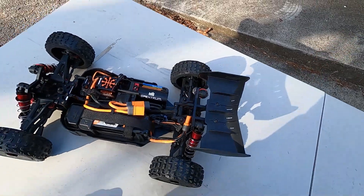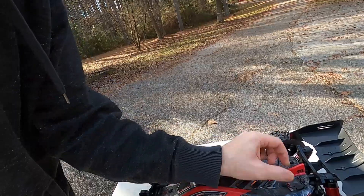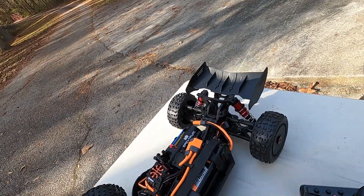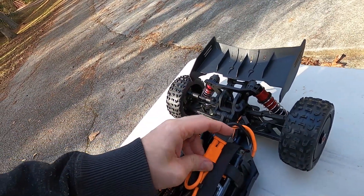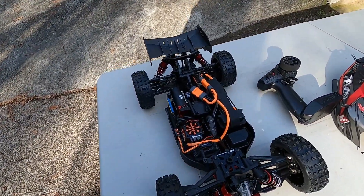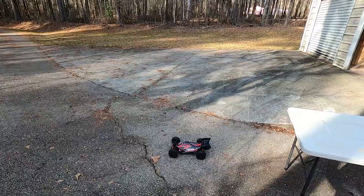I've got to take pictures of it before I get out and drive it so I can get a good thumbnail. I'm giddy with excitement. I'm about to power it on — I just took the pictures for the thumbnail and I am so ready to drive this thing. Let's go ahead and turn this bad boy on, plug up the battery. Let's turn it on.